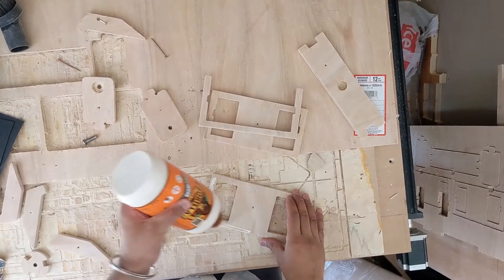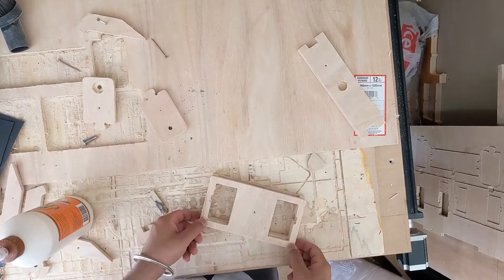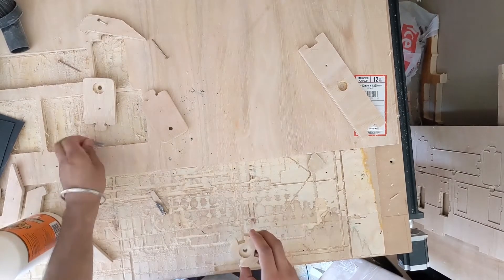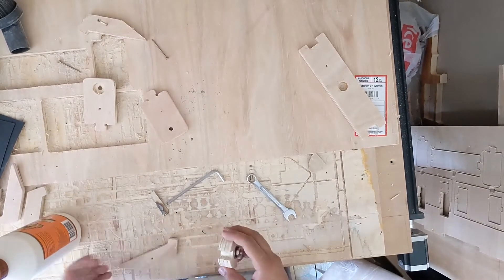First thing I did was cut out all the parts on my CNC router. If you don't know what that is, it's basically a printer with a drill for a head. That piece I just showed was a slot where the phone would fit in, and this section here is the midsection that holds the legs.